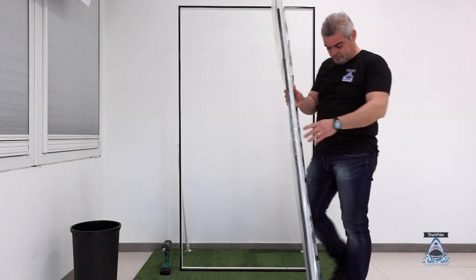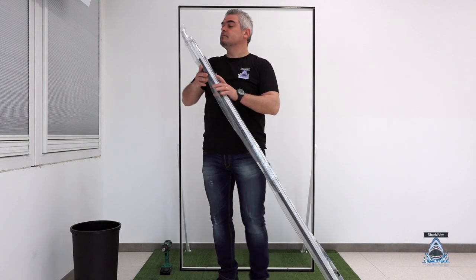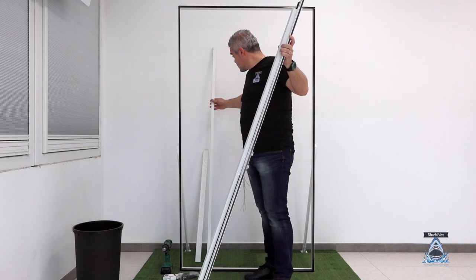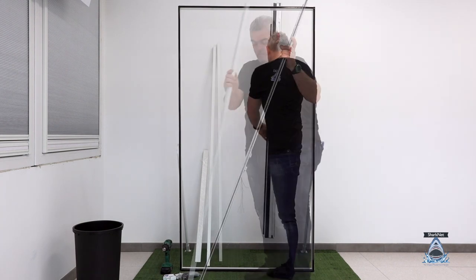First, after removing the packaging from your Sharkanet, order all the components you will need. Keep the high and low trucks aside, because we will start from these.